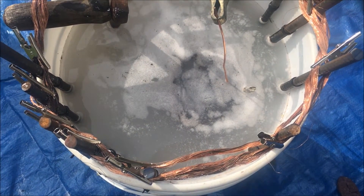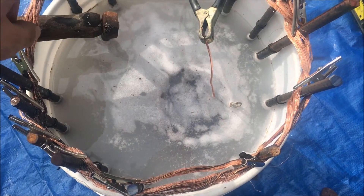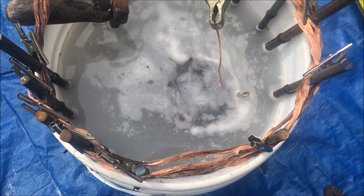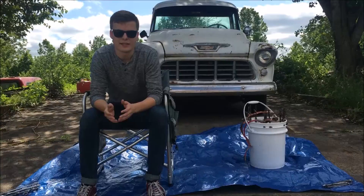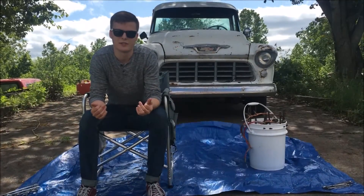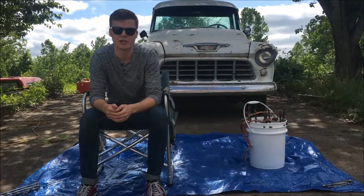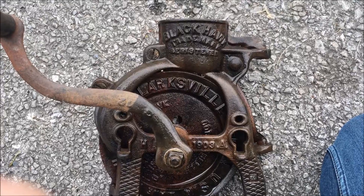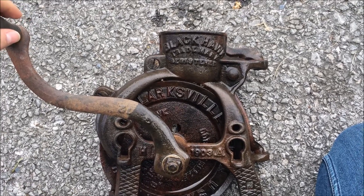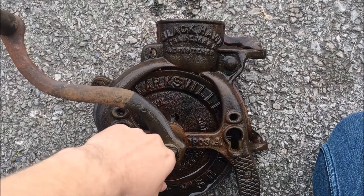We've plugged the battery charger in and you can actually see the bubbles making a circle going around the anodes — just like it's supposed to. So it's been about 36 hours; it was only supposed to take about 12. I've unplugged the battery and I'm about to take it out for the first time. Here it is — like a time machine back in time. Thanks for watching!